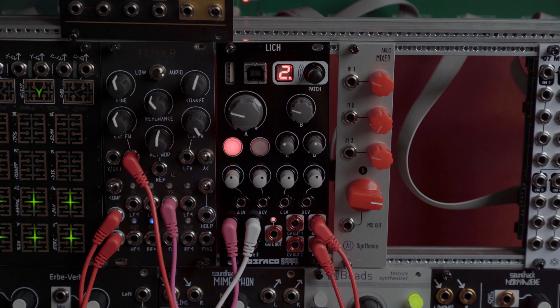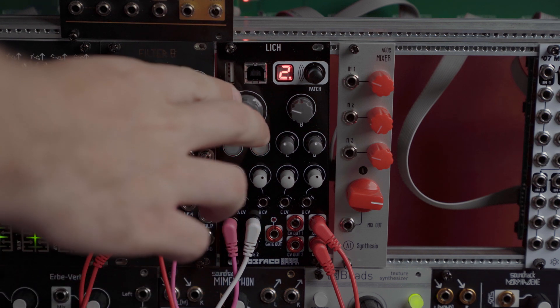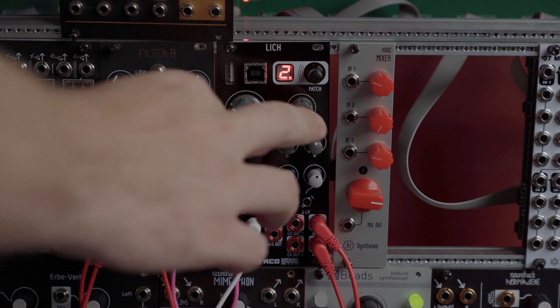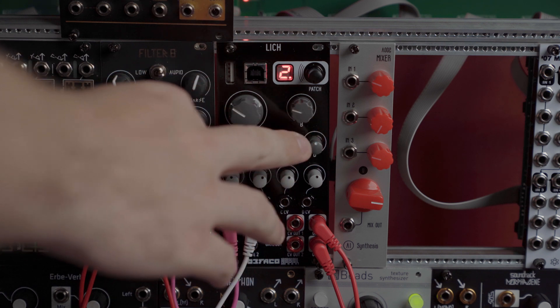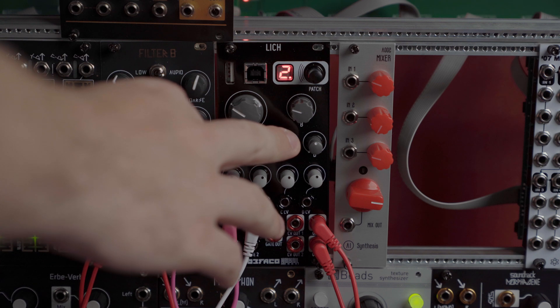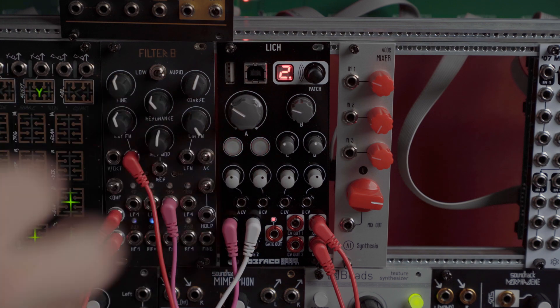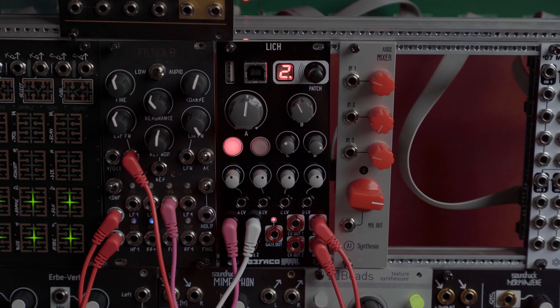In the patch here I'm just using a Keystep and I'm clocking Pamela's New Workout, which is then clocking Leech. So here's just a simple arpeggio.